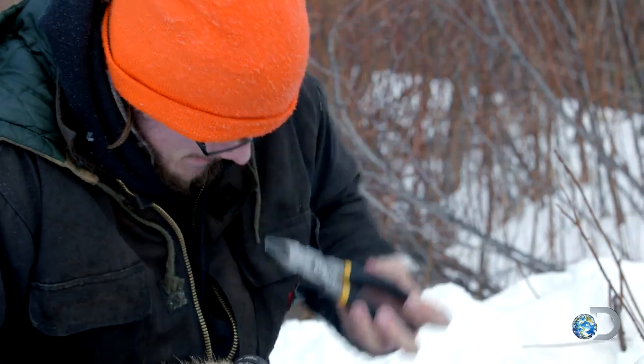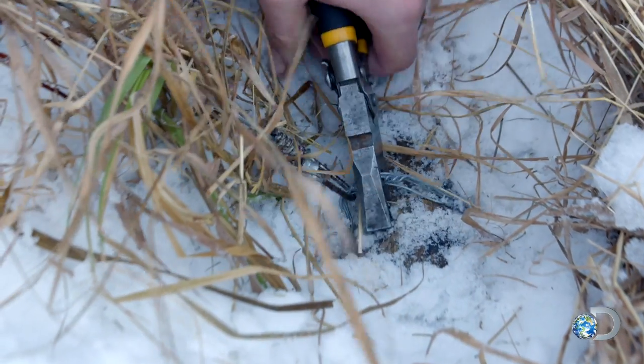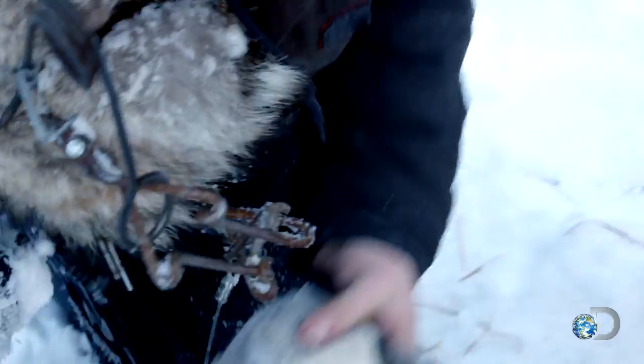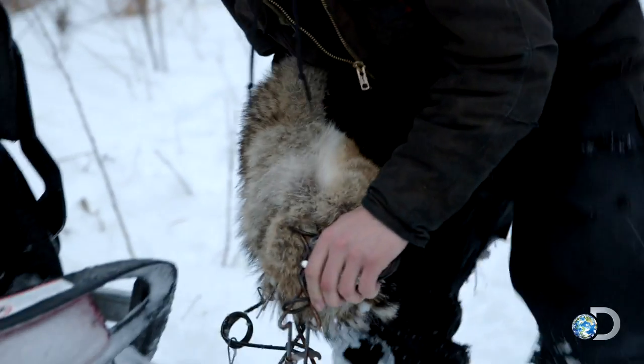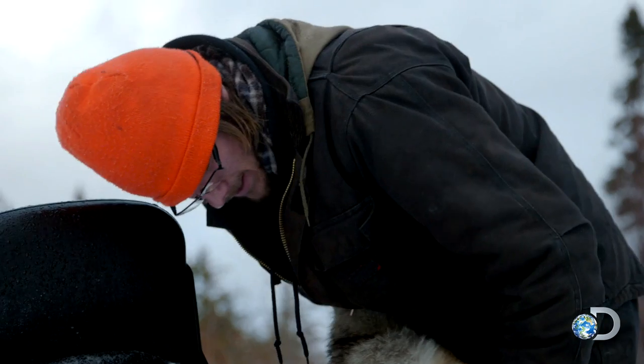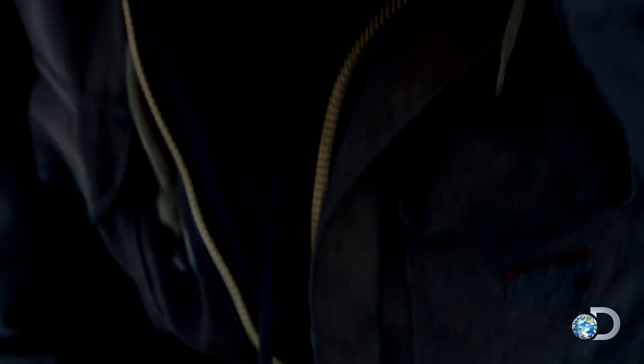The trap exerts enough force to instantly kill the small animals it's designed to capture. The longer it cuts off circulation to Shane's hand, the greater his risk of developing frostbite. If he doesn't remove the trap soon, he could lose fingers or worse.